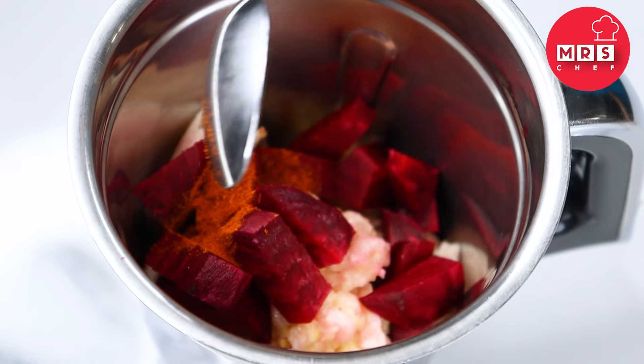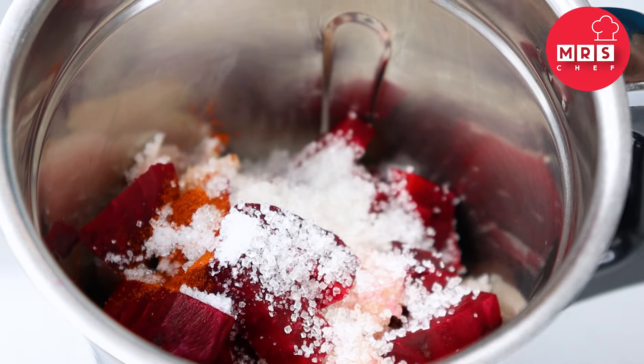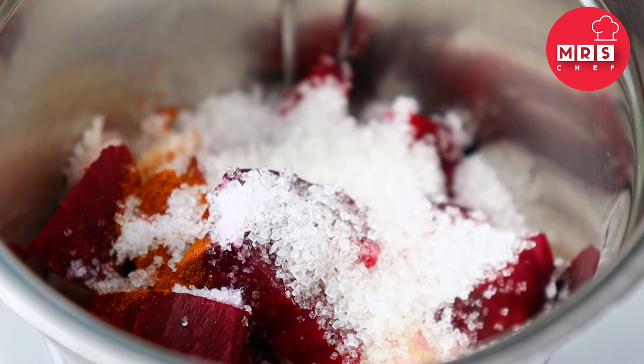1 cup of tea, 1 p.m. 3 p.m. About to add oil.